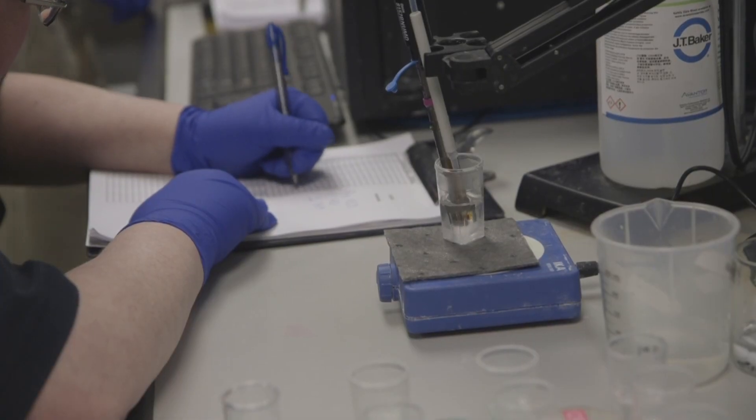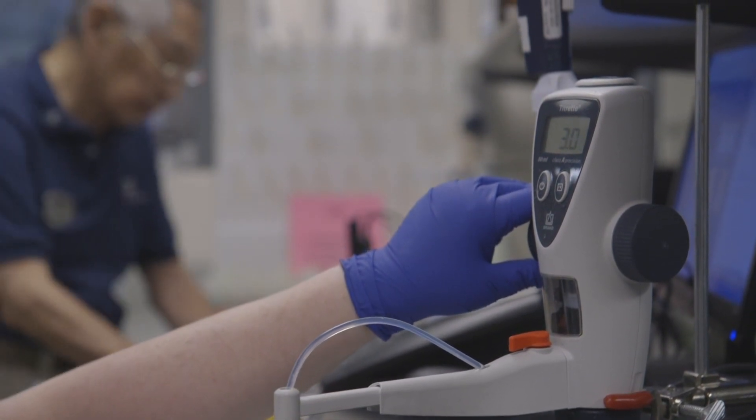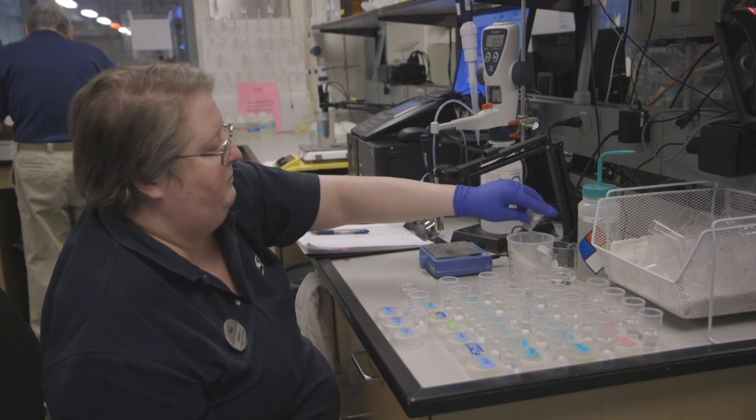Here at the aquarium we test to make sure the water is close to those natural ranges. Part of the reason we do that is we use a lot of our water — we actually cycle it and clean it — and we want to make sure that the water coming back in is still in that correct range.